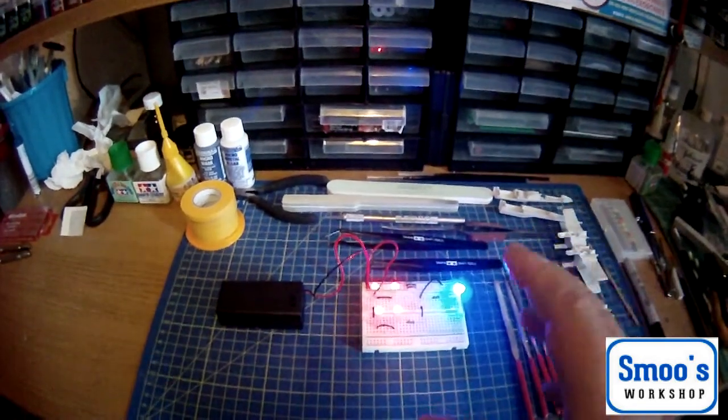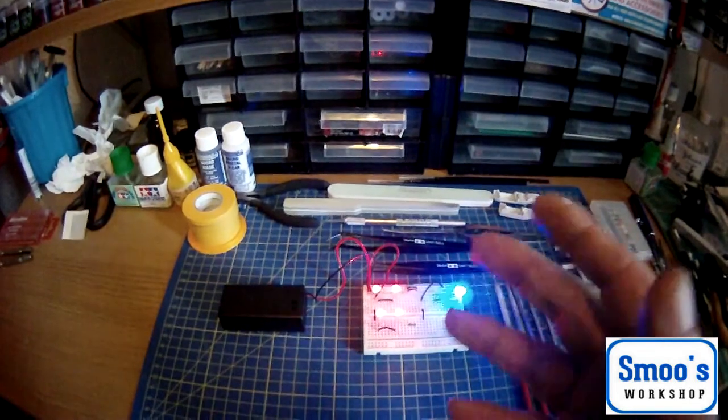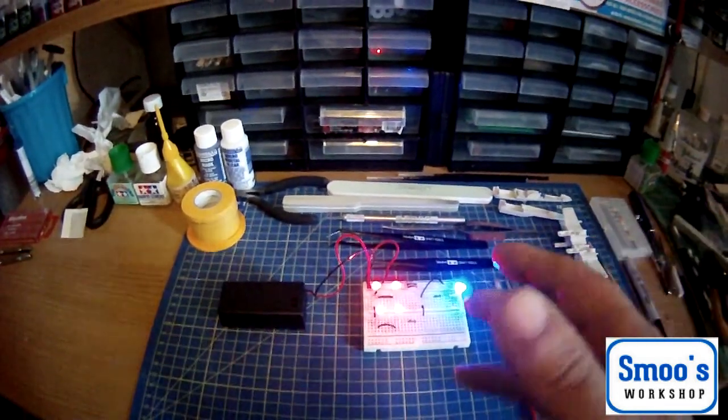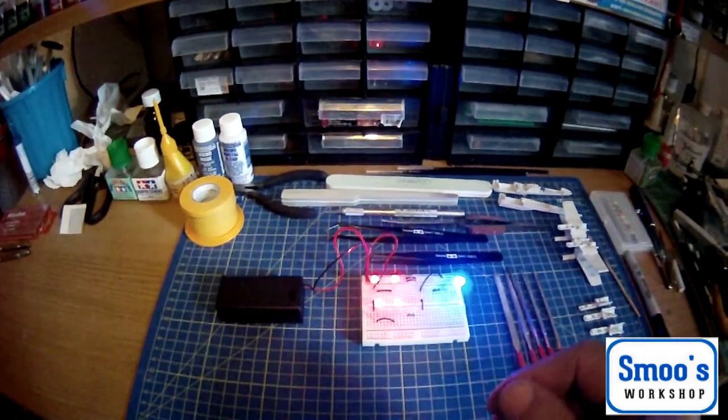It's a very, very simple kit, but I'm going to be putting lights in it. Even if you don't want to put lights in it, it'll still run through the rest of the build with you.